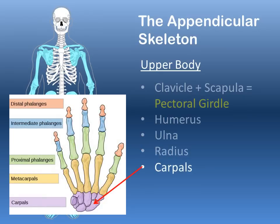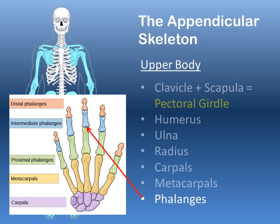The bones of the wrist and hand include the carpals — a collection of small bones in the wrist — then the longer bones of the palm of your hand, the metacarpals, ending in the phalanges, or the bones of the fingers.